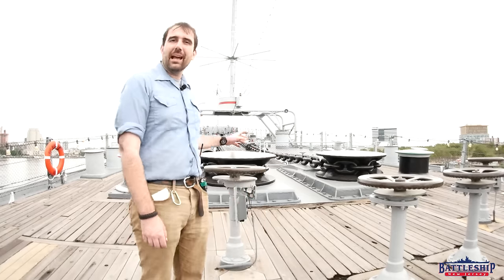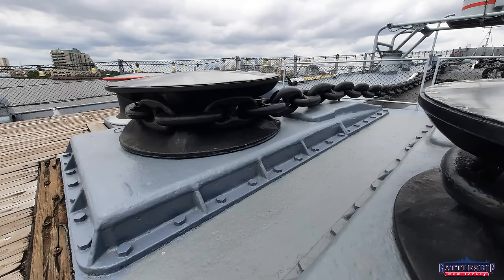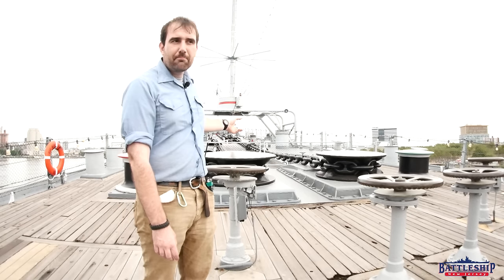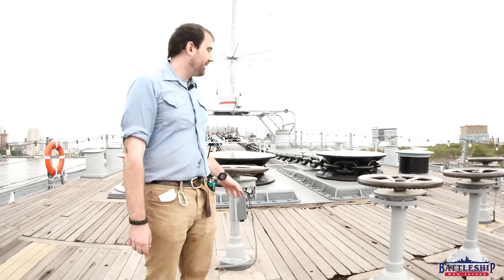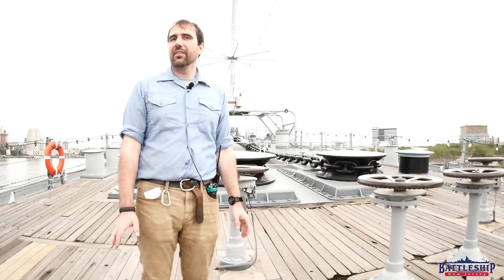So just starting off, we've got the capstan, the wildcat, and windlasses. What's the difference between those three things? The wildcat is the one that has notches in it specifically for the anchor chain. In the Royal Navy this would be called a gypsy — don't ask me why — and in the US Navy it's called a wildcat. They're both just specially modified capstans.